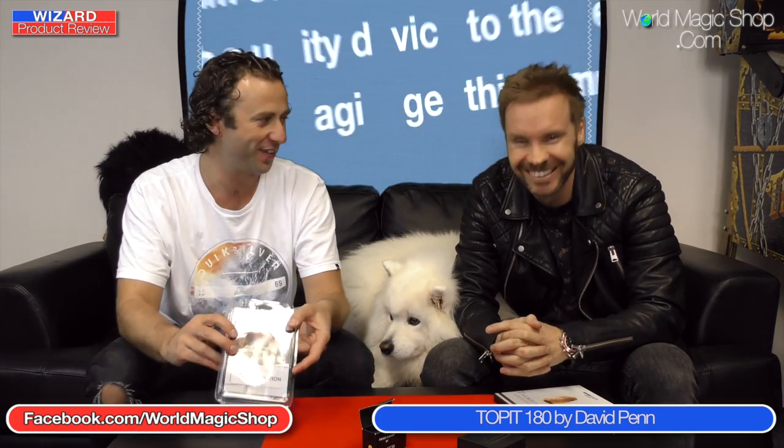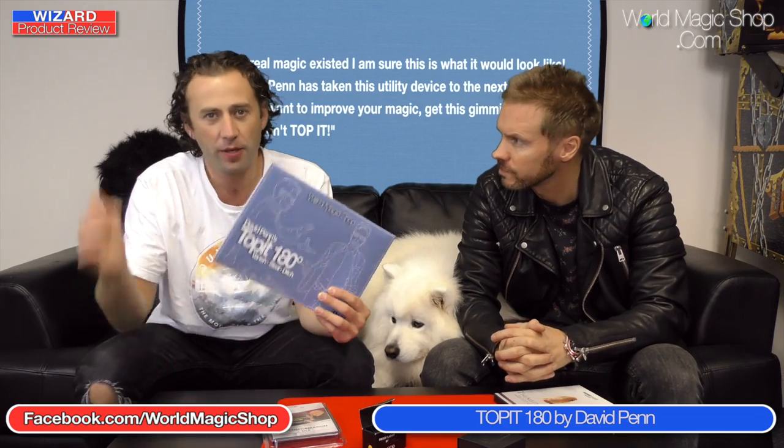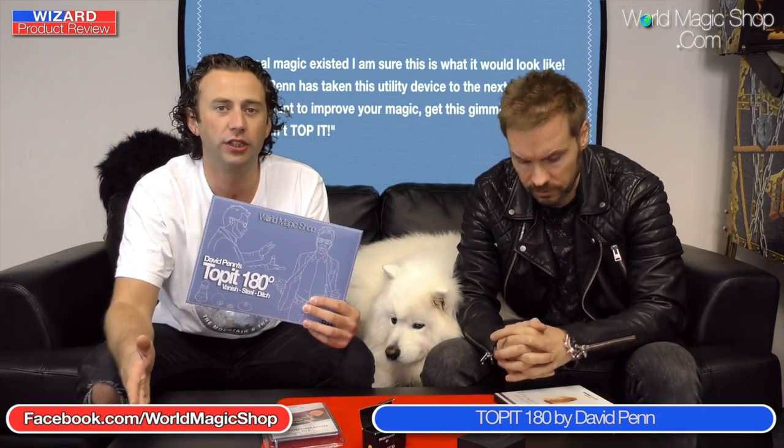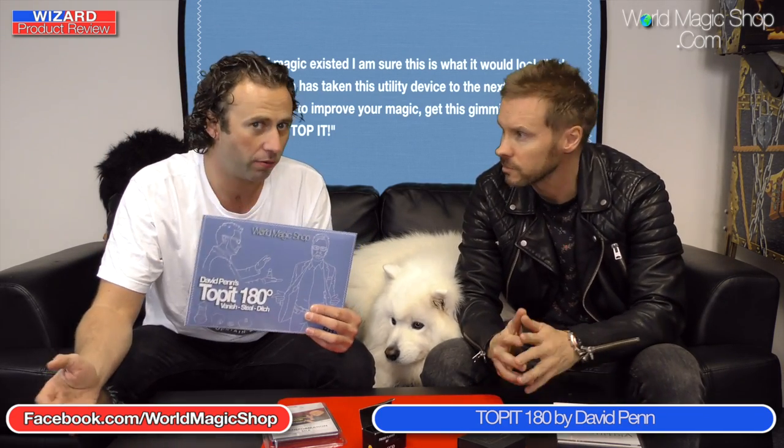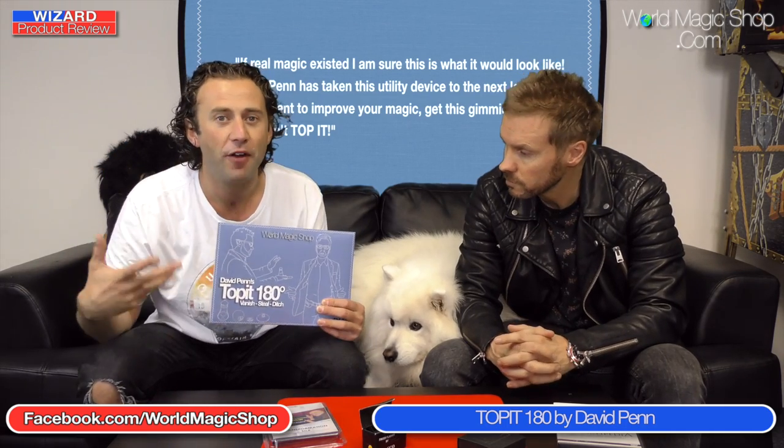Next up, we've got The Toppit by David Penn — 99%. A few people have been asking questions. I suppose all the knowledgeable magicians will maybe have used The Toppit before. All the newer-to-magic magicians may have heard of The Toppit but never played with it. So I guess there are three questions.